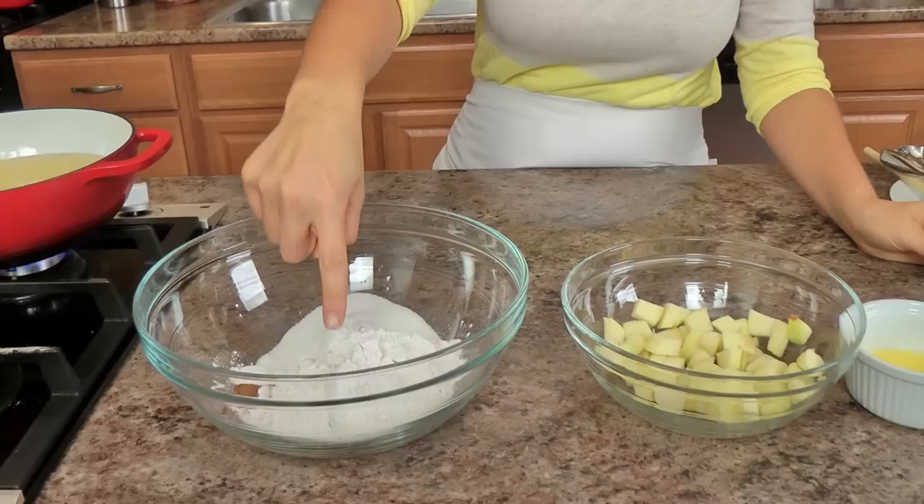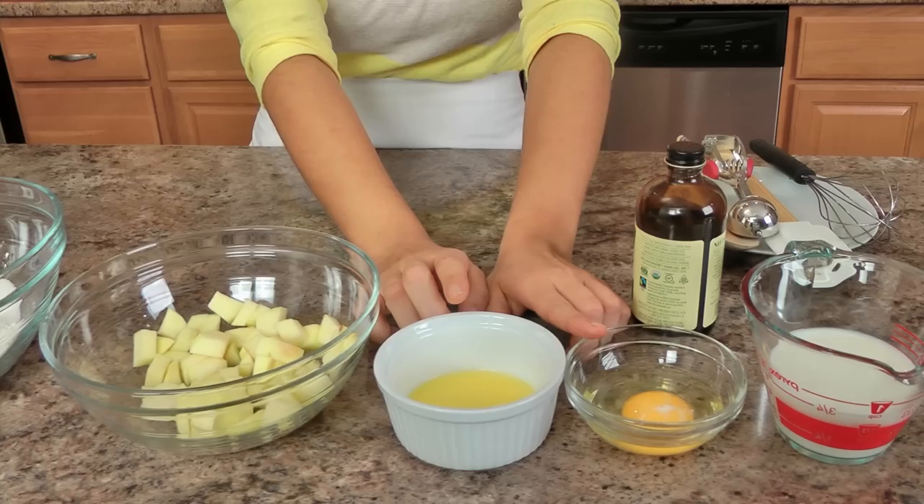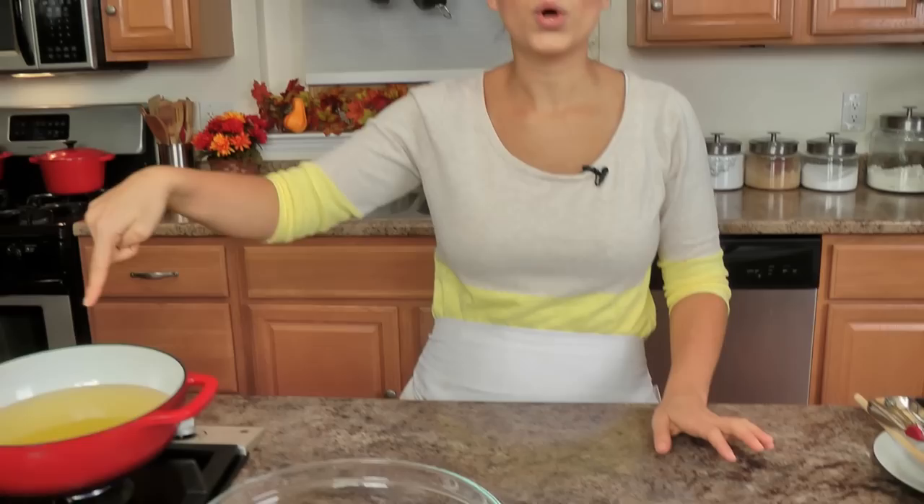The ingredients you'll need are very few basic ingredients: starting off with some cake flour, granulated sugar, salt, baking powder, and cinnamon. Then diced apple, some unsalted butter that I've melted, an egg, some milk, vanilla extract, and I also have some vegetable oil getting nice and hot because these are going to be fried.